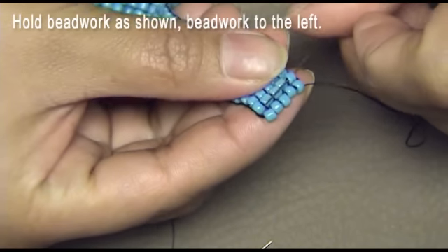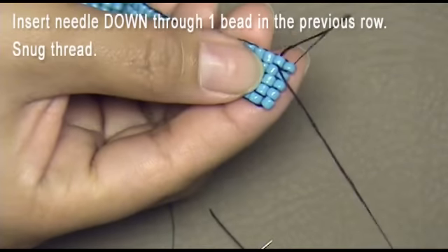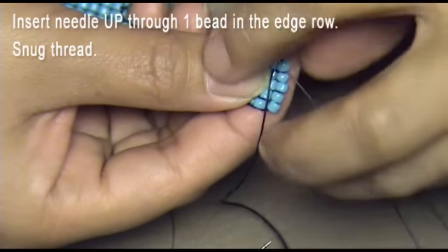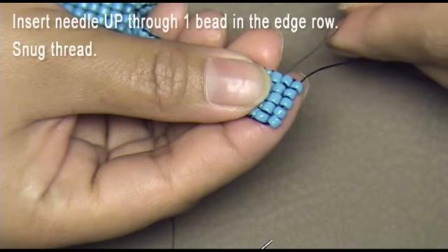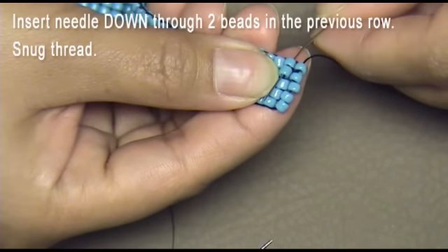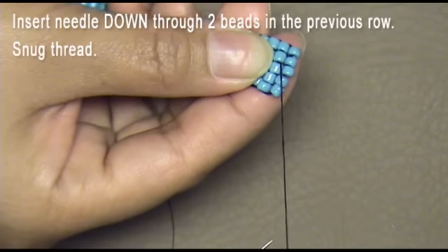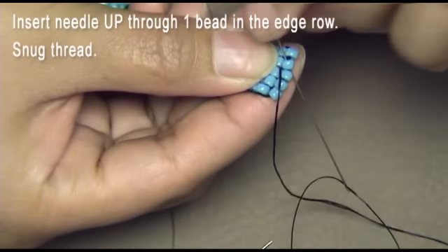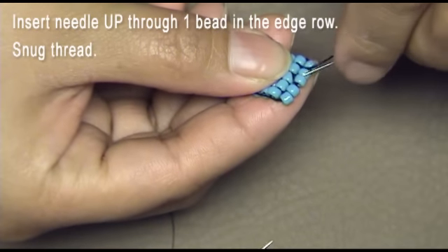The thread is exiting the top bead in the edge row; beadwork is to the left. Insert the needle down through one bead in the previous row and snug the thread. Insert the needle down through two beads in the previous row and snug the thread. Insert the needle up through one bead in the edge row and snug the thread.